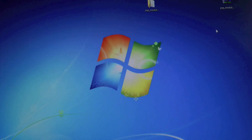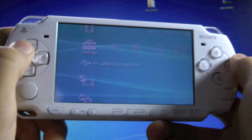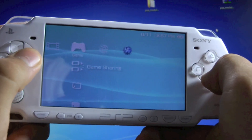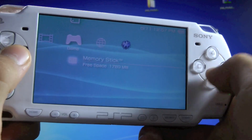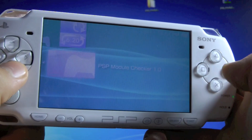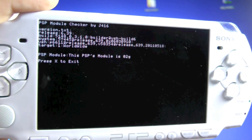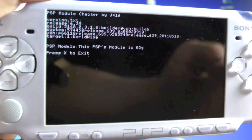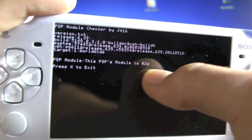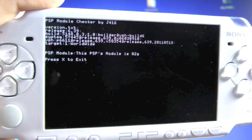Once that's done, cancel out of that and unplug from your computer. On your PSP, go to Game, then Memory Stick, and go down to PSP Module Checker 1.0. Once you get to that screen, you can find out what module number your PSP is. As you can see, mine is 02. Depending on what PSP you have, you will have different numbers.